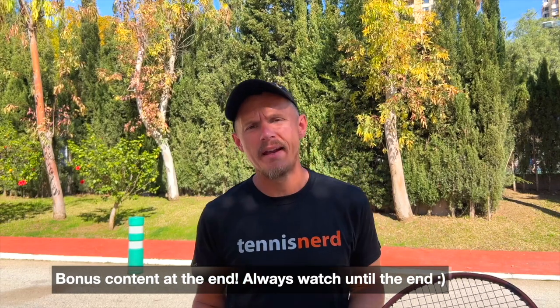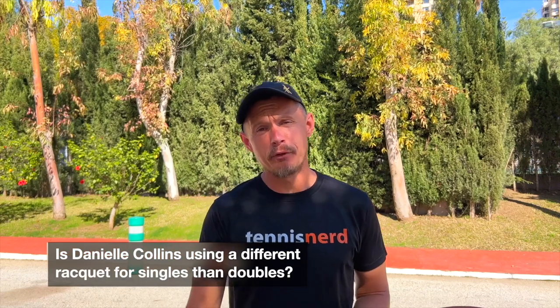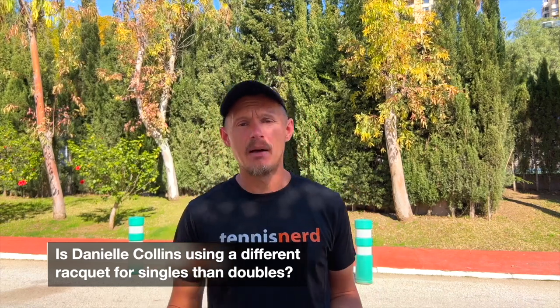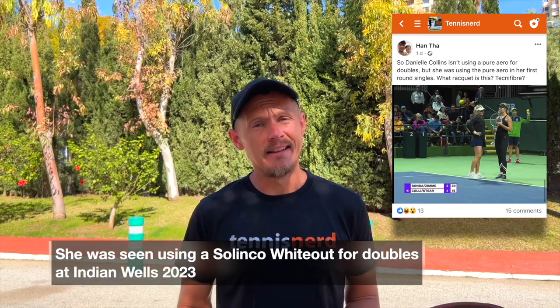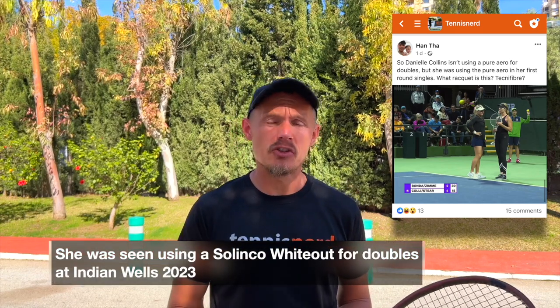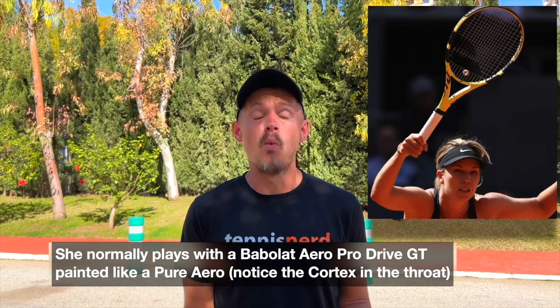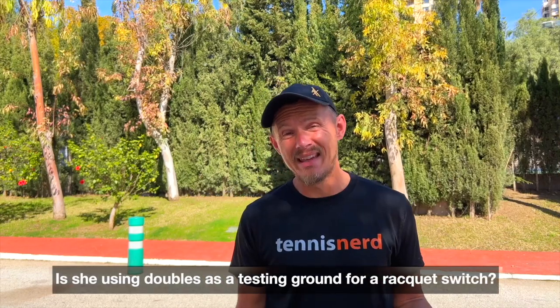Hey fellow tensers, I hope all is well. Is Danielle Collins, the strong WTA player, using a different racket for doubles than for her singles play? She's been seen playing doubles at Indian Wells with a Solinco Whiteout — at least that's what it looks like in pictures. She normally uses a Babolat Pure Aero, but in doubles she's been using the Whiteout. Why? It's hard to know — maybe she's just testing around, where doubles is not the main priority. That would be a guess.